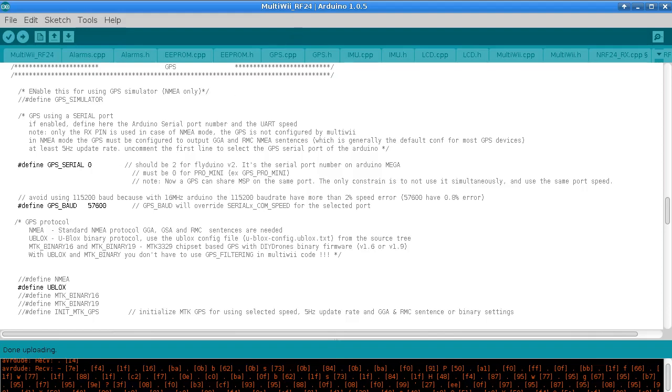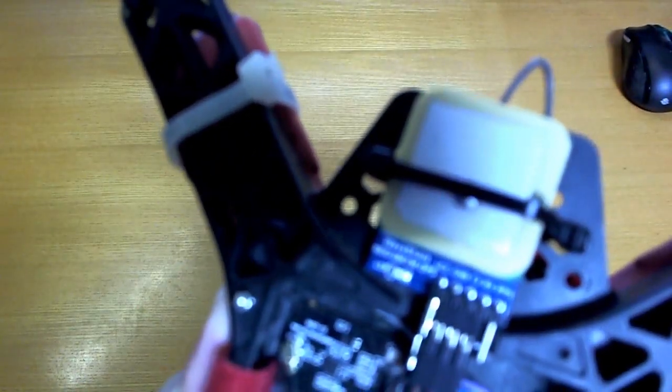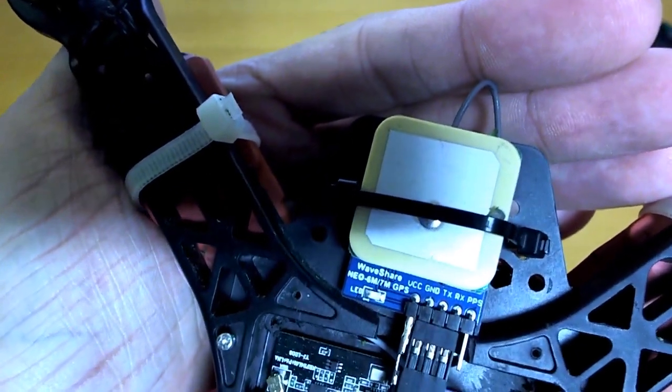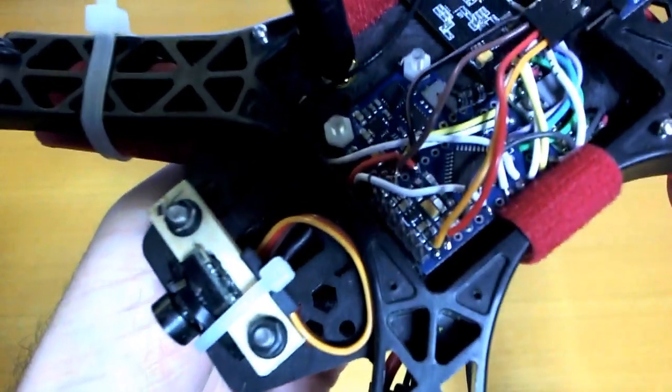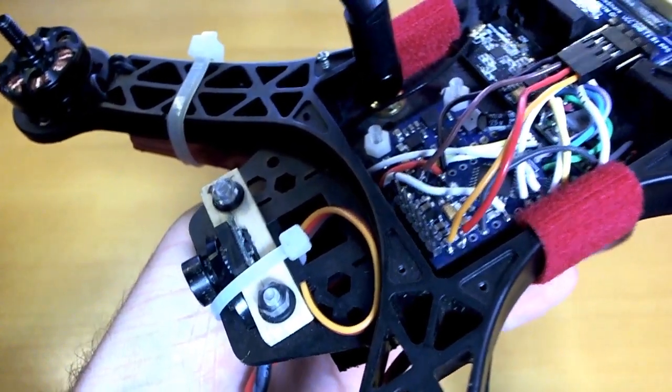On the hardware side it's just a matter of connecting four pins: GND, VCC, TX and RX — just basic stuff. Those go over to pins 0 and 1 on the Pro Mini, and that's it.